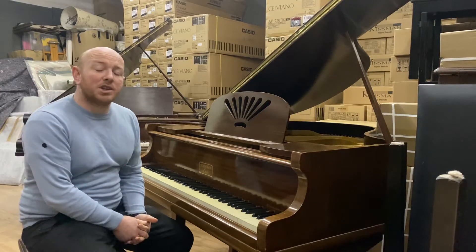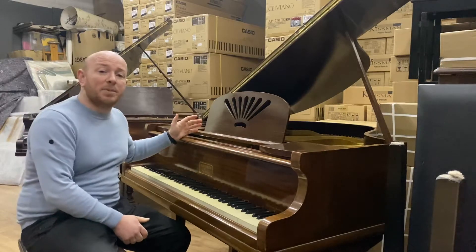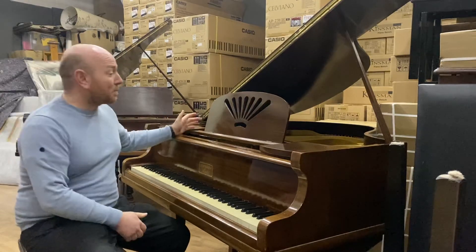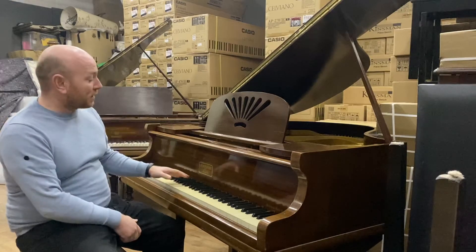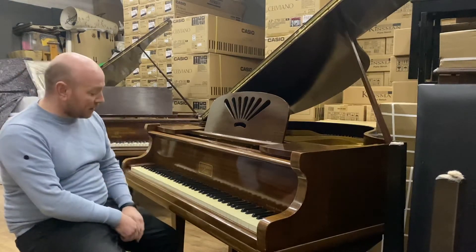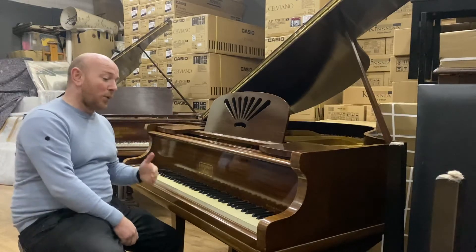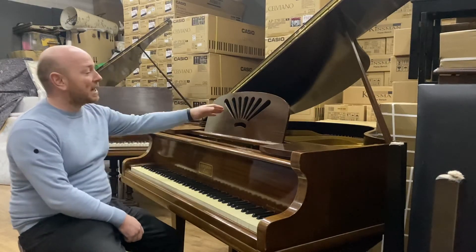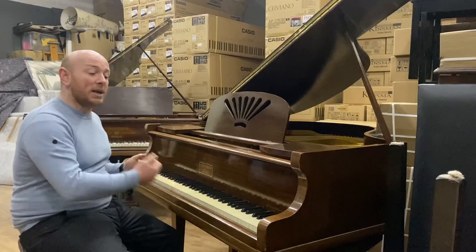Hello folks, thanks for watching. We are sherwoodphoenix.co.uk and today I'm going to show you the Kirkman baby grand piano. It's a small baby grand made in mahogany, 88-note keyboard — a British-made Kirkman of London with two pedals. This one is four foot four inches long from the front of the keyboard to the back of the tail, and four foot eight inches wide.